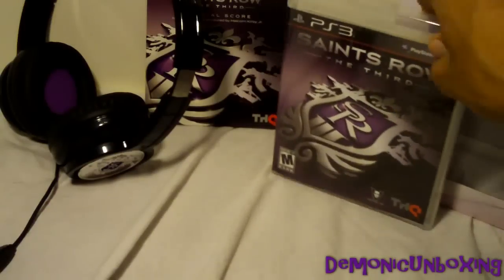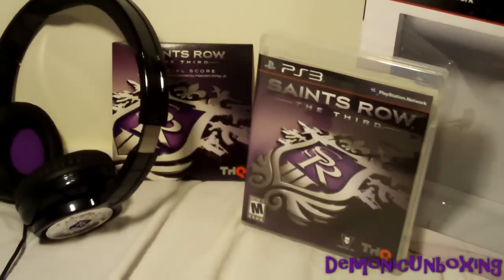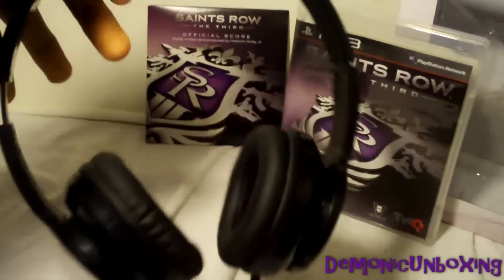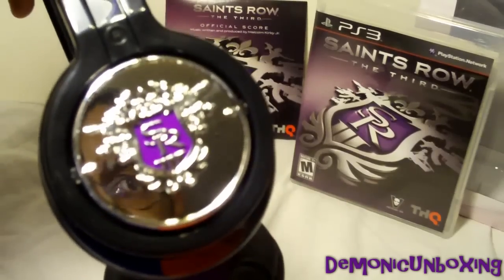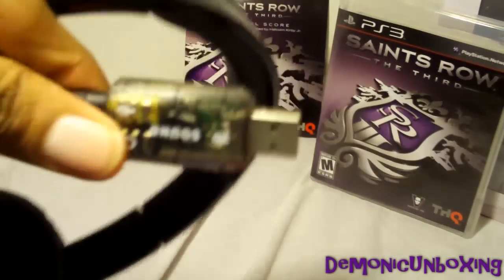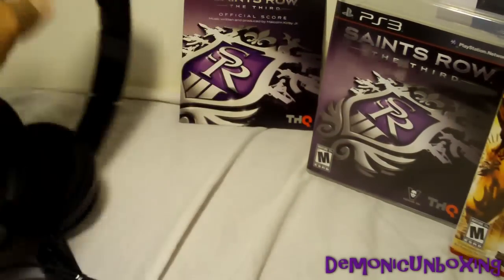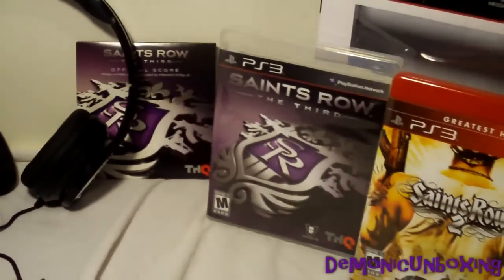And that's about it for the Saints Row 3rd Platinum Pack. You get the game with the Professor Genki Pack, the soundtrack, and these sweet headphones, or headset — whichever you prefer to call these. Once again, these will not work on your PS3 or 360, but with the use of an adapter, there might be ways around that. Alright, this is Demonic Foil — hope you enjoyed my unboxing for Saints Row 3rd Platinum Pack, and until next time, peace.